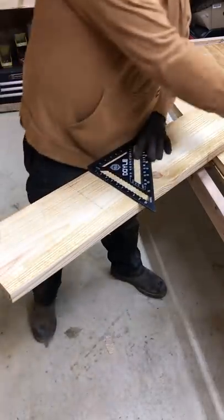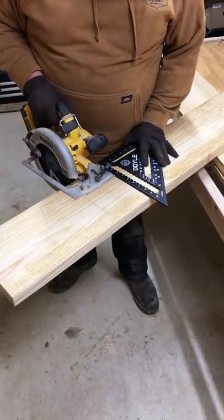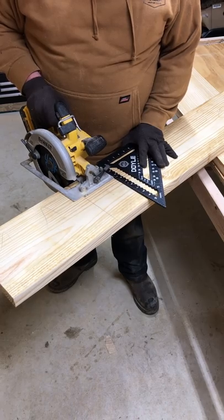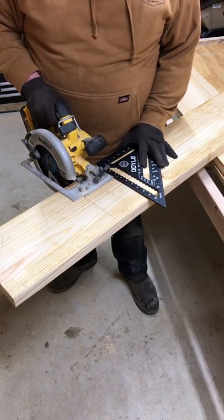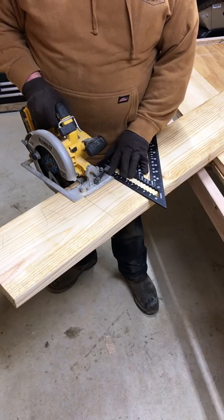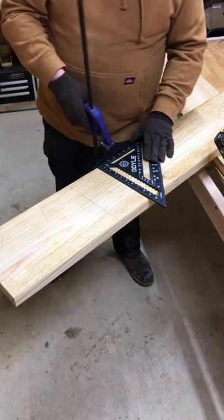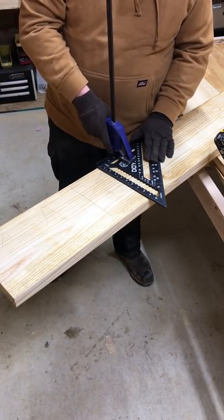12 inch speed square. We'll lay that speed square up, push the blade of the circular saw up until it's exactly squared with the speed square, until it's exactly lined up with that saw blade. Old quick clamp up here, and don't move that speed square.